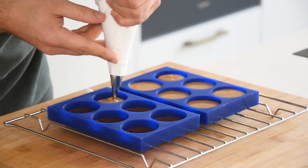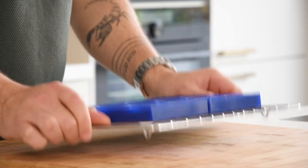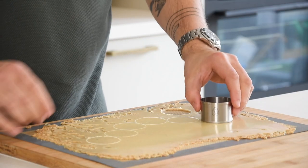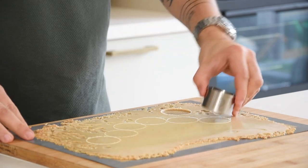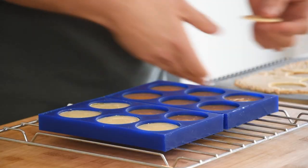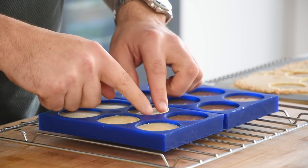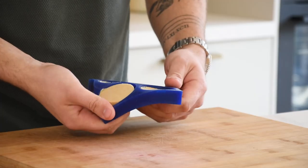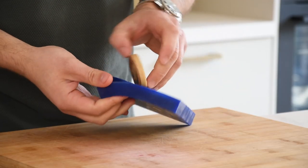Fill your molds halfway and tap them a couple of times to remove any air bubbles. Then take your cookie crisp and cut it with a cutter that has the same size as the mold. Press it on the ganache and then let it set in your freezer for at least 8 hours, otherwise you won't be able to remove it properly. Then remove the ganache from the mold.